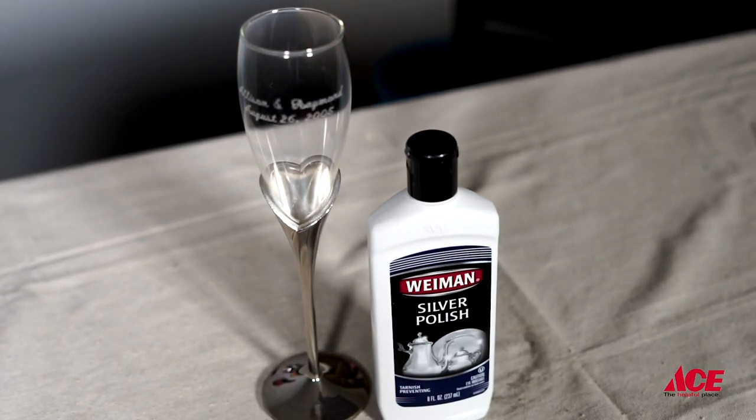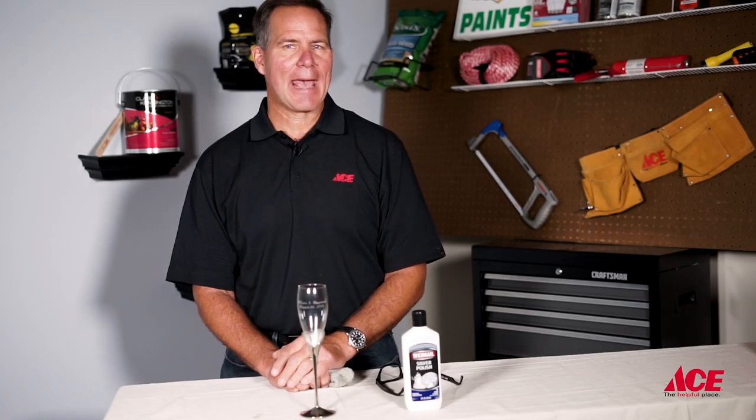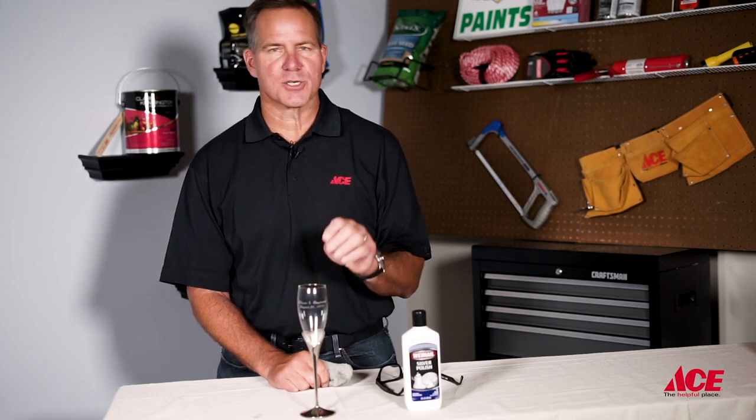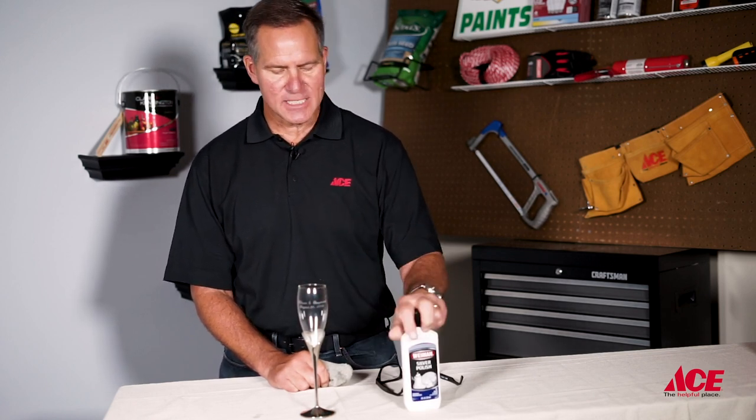As far as how often to do this, you really just want to pay attention. If it sits inside a china cabinet, it may not tarnish as quickly, but once you see that luster start to tarnish a little bit, get some silver polish, a little elbow grease, and you can bring it all back to life.